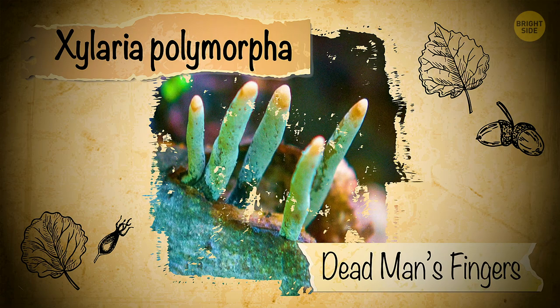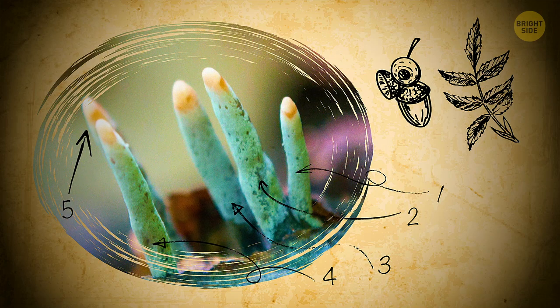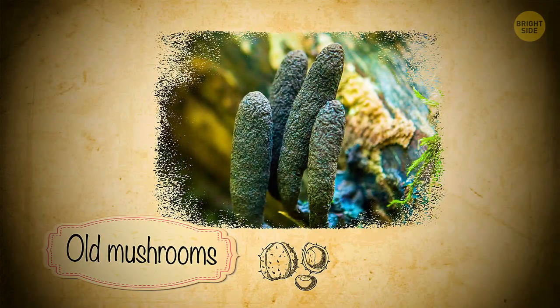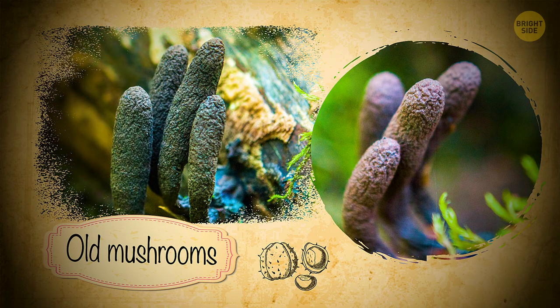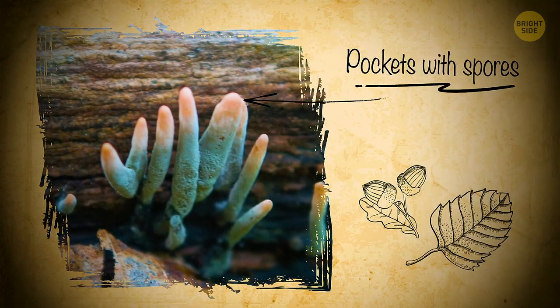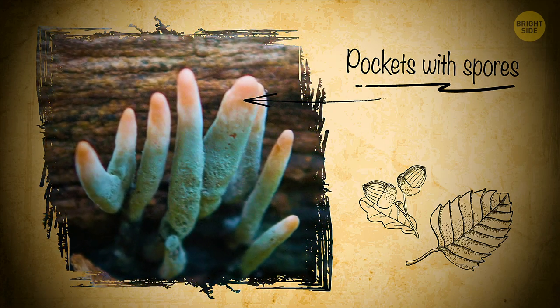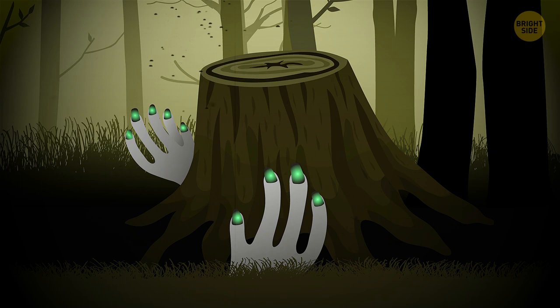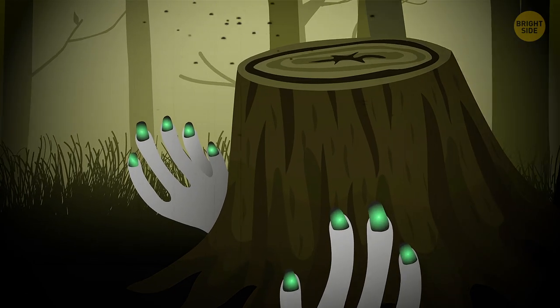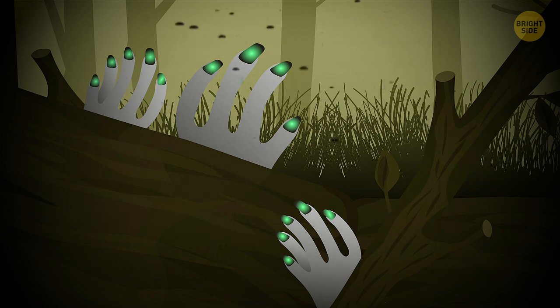It was a very apt name. They grow in packs of four or five, and when they're old enough, they turn black and crooked. The bluish nails I saw were pockets with spores, and they're only present in young mushrooms. At later stages, they fall off, and the fungus becomes uniformly dark. Xylaria grows on tree stumps and sick trees that have already started to rot.